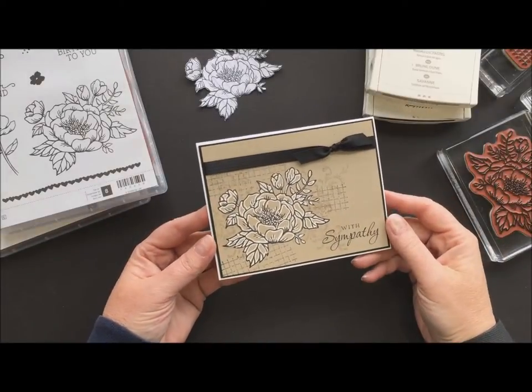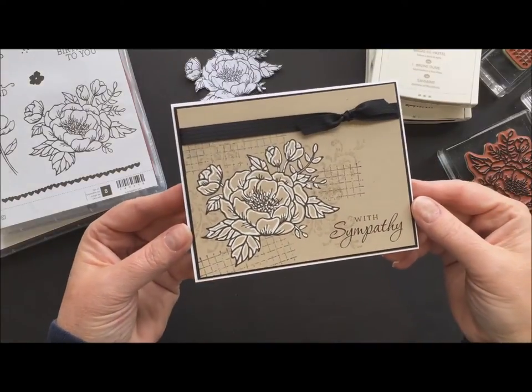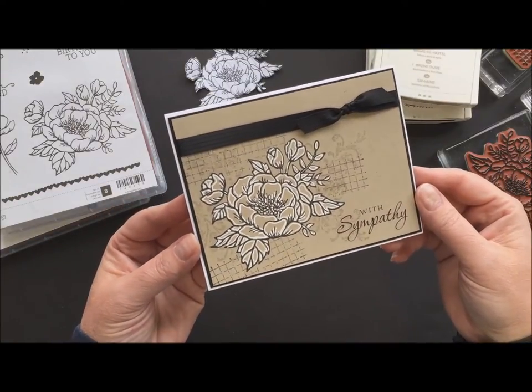Hey there, Stampin' Friends! Welcome to Movie Monday with Jodi Breckbill, Stampin' Queen. Today I'm going to show you how to do this adorable sympathy card.